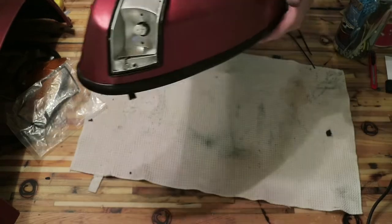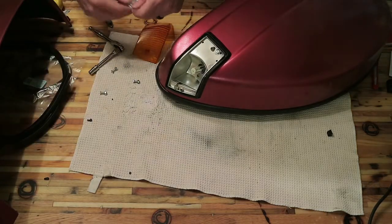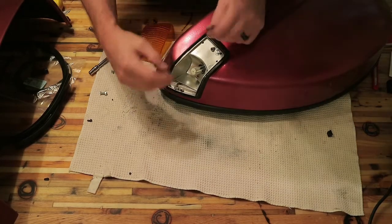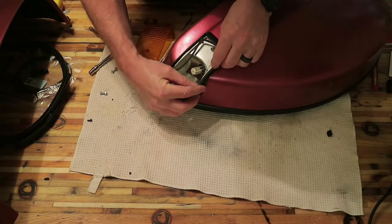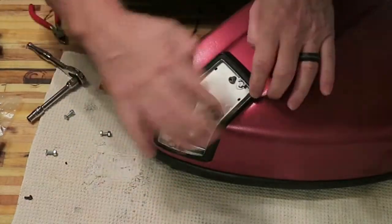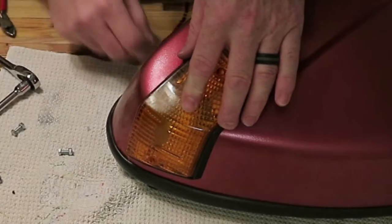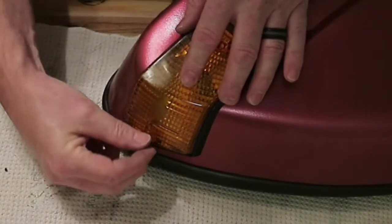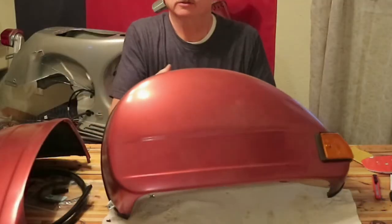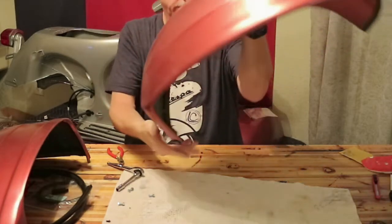I got an LED replacement bulb in there. Now let's put on the lens cover. The lens cover gasket was pretty bad so we got replacements. I think it goes this direction. We'll put the lens on like that, and they've got two screws that hold the lens on. Okay, so I got this cowl done - turn signal in, gasket on, looks pretty good.